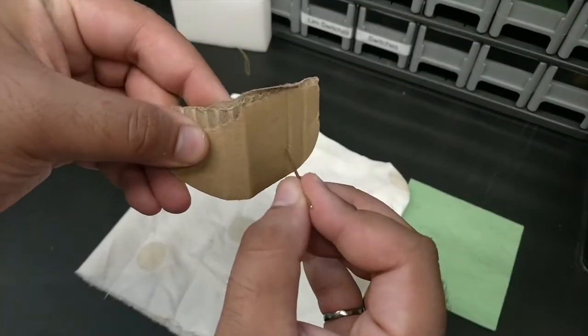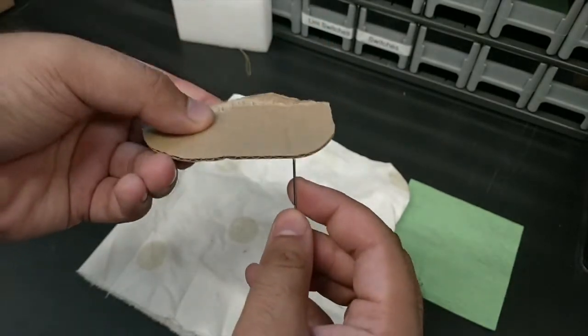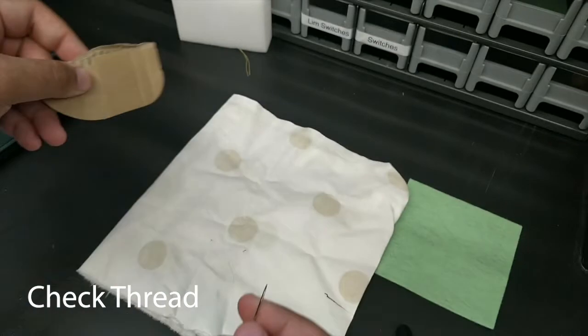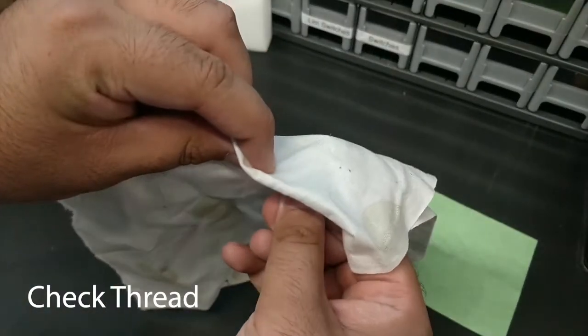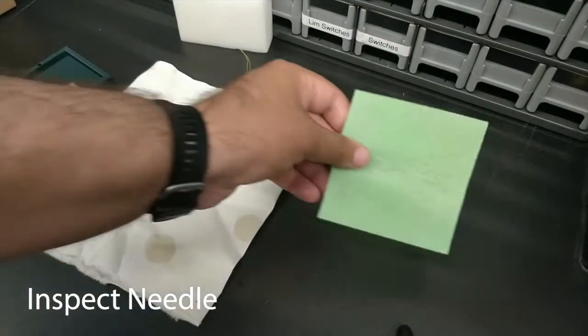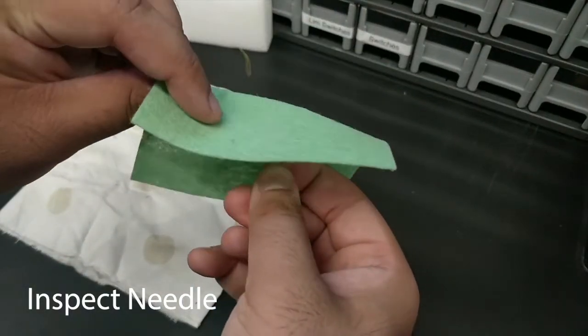Do not use a fabric that is too thick or else you might break the machine. The same applies to fiberglass, wood, metal, traditional glass, and other hard materials. Also check to make sure the thread you are using is appropriate for your project and machine, as sometimes a thread can cause a jam. Regularly inspect the needle to make sure it is not bent, dull, or damaged.